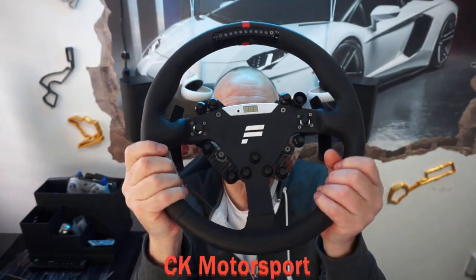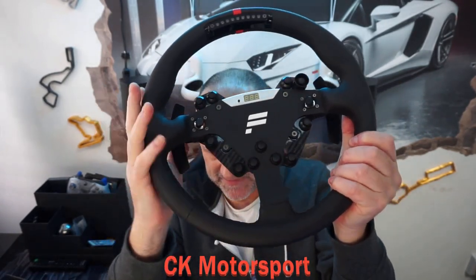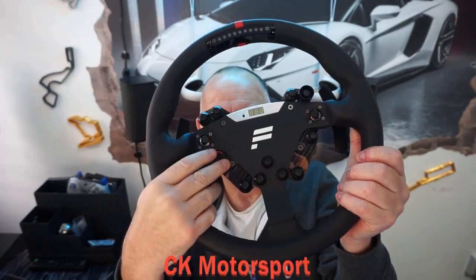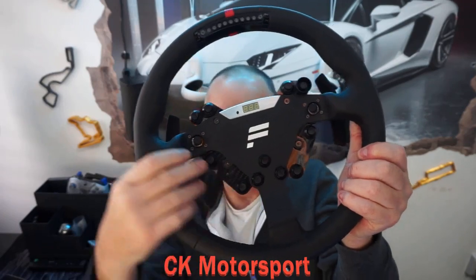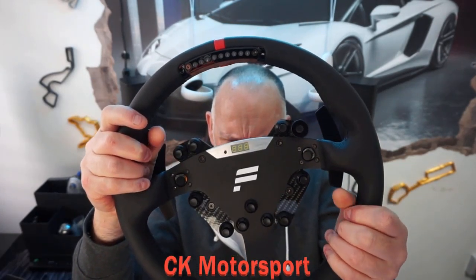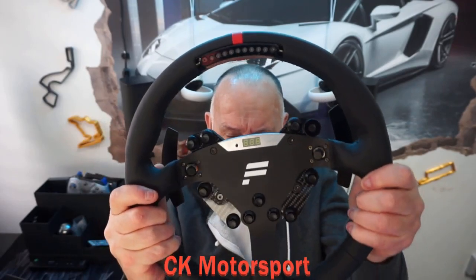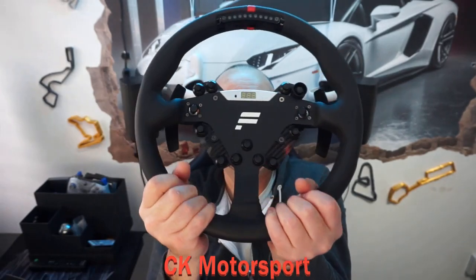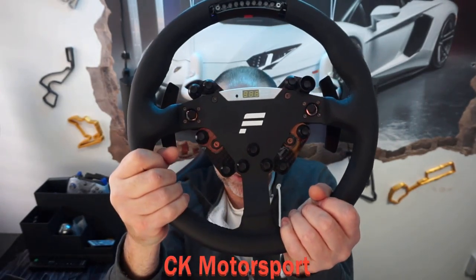I wanted one at 320mm, so this is it — 320mm. It's made of metal and carbon fiber, which it says is real, though I'm not sure it actually is. It's wrapped in real leather and it is ridiculously strong, coming in at 1.6 kilos, so this is not a light wheel at all.